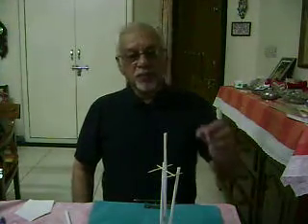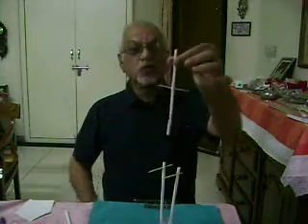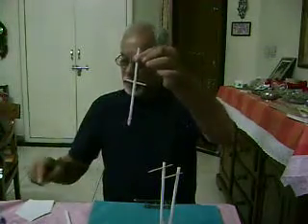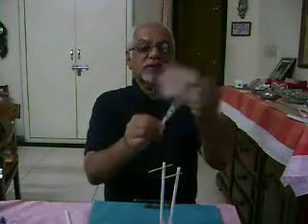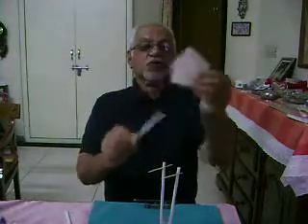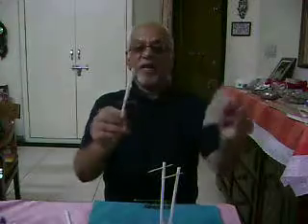I take a straw with a toothpick — this toothpick works as a rolling axle. I rub one end of the straw with paper a number of times.